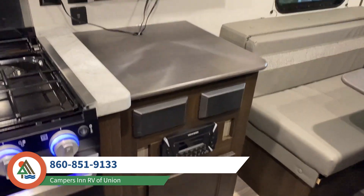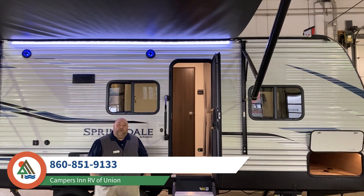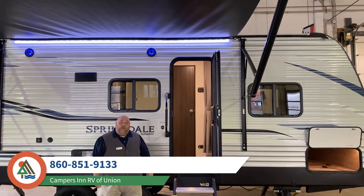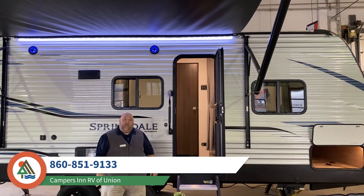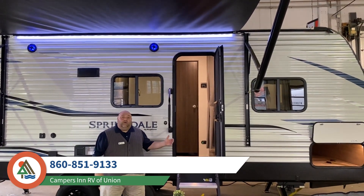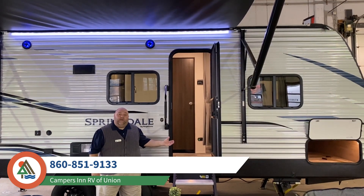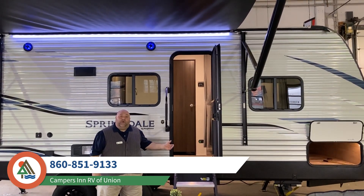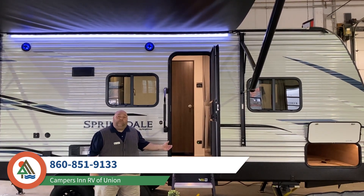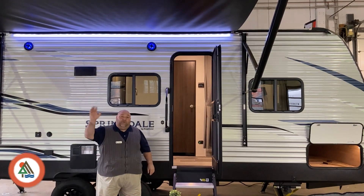Thank you very much for taking the time to walk with me through our Keystone Springdale 202RD. My name is Howard Lang from Campers Inn in Union, Connecticut — stock number 50017. You can reach me at 860-851-9133, extension 1931. Thanks, folks, and have a great day!